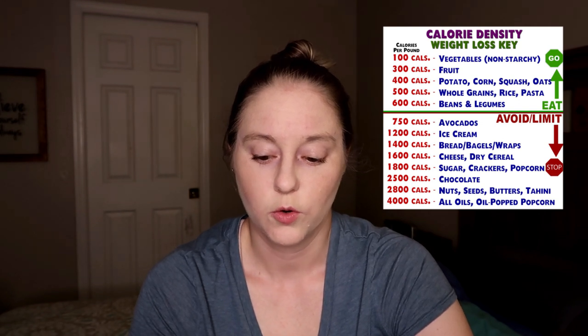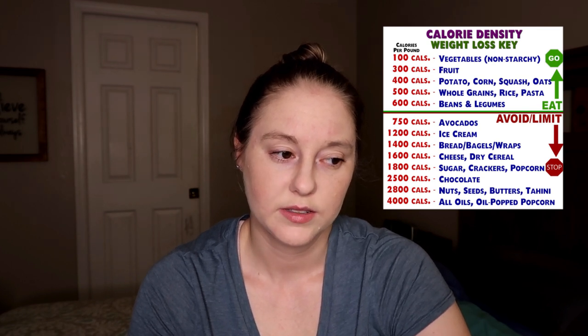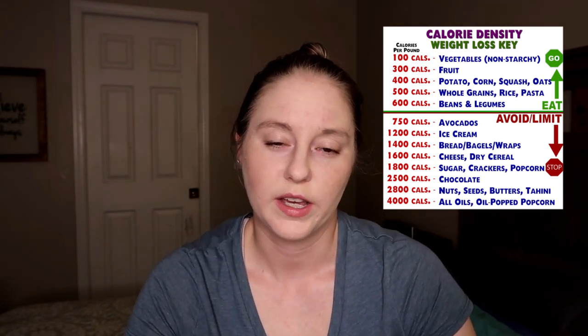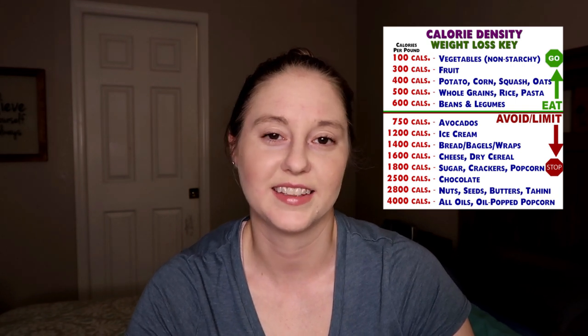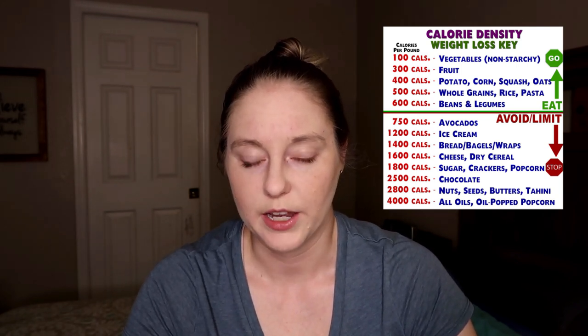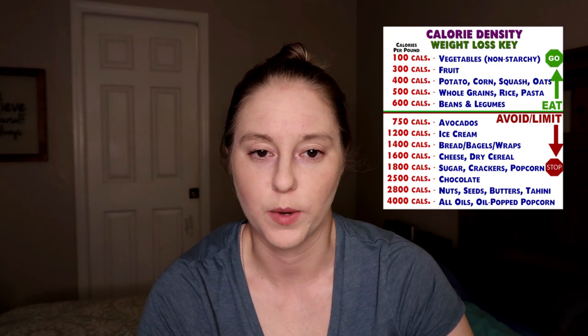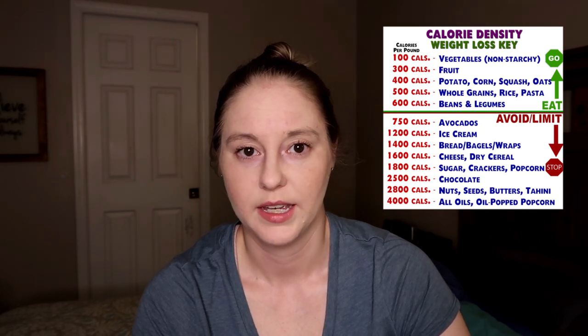At the very bottom of this chart is oils — 4,000 calories per pound of oil. Just looking at that number is so crazy, because I used to think I had to cook in olive oil and that it was healthy. That is simply not the case — it quickly adds so many extra calories to your food. If you just take out cooking with oil, you automatically drop your calorie density by so much, because no one ever measures their olive oil — you just throw some in a pan and hope for the best.